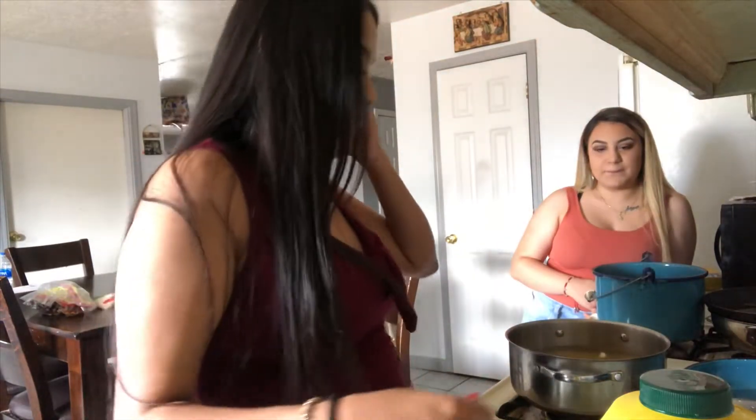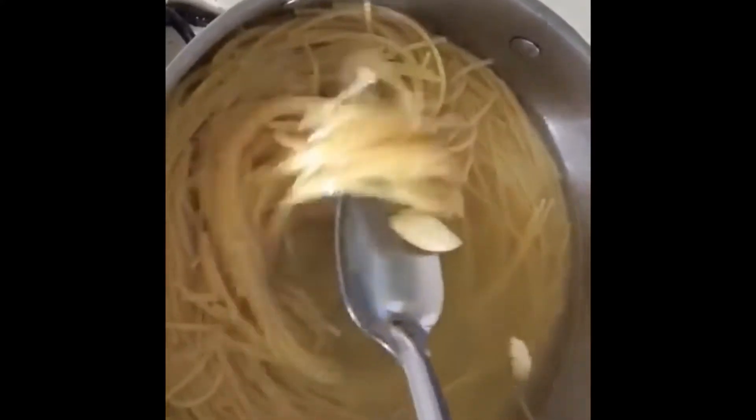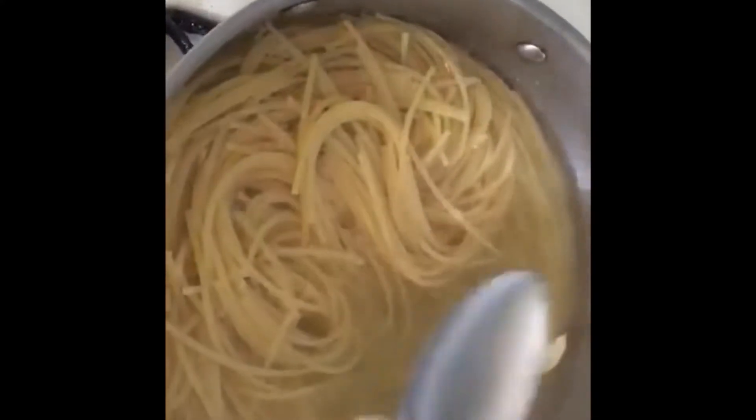And now we're just going to wait for it to cook. So this is how the spaghetti looks when it's done, and then the chili.